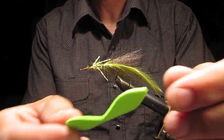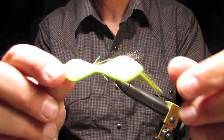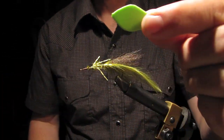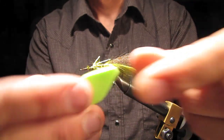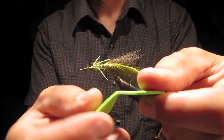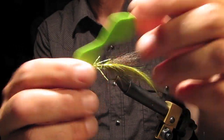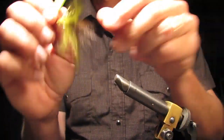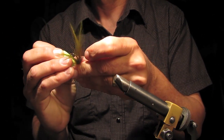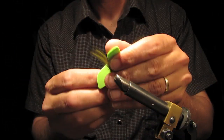The next step you didn't see is I took a piece of foam — crab foam — folded it over and cut the general shape that I wanted, but I left it hinged in the back. What I'm going to do is run the hook through that, through the center part of that. Just like that.